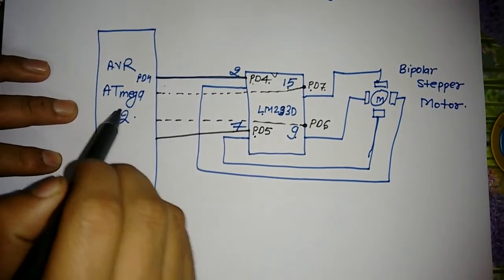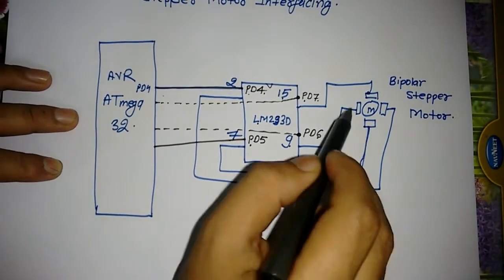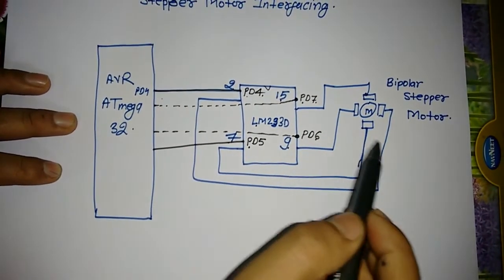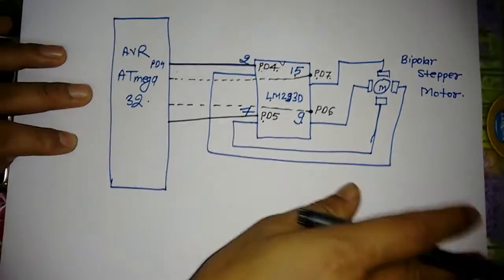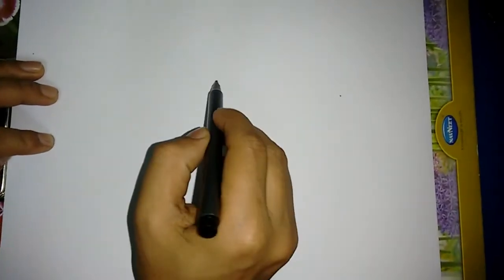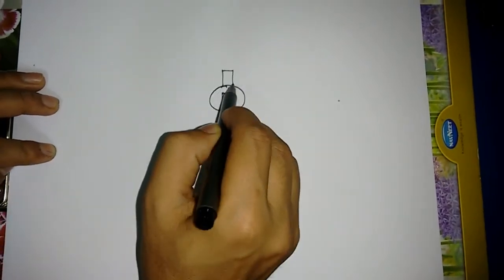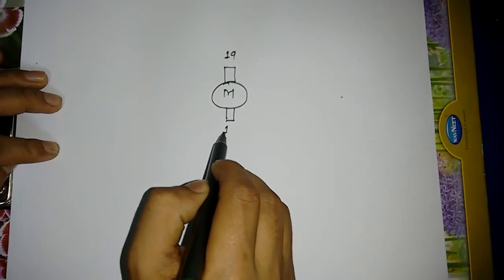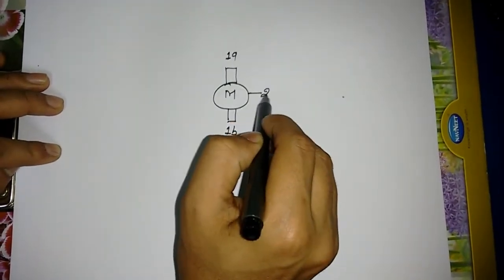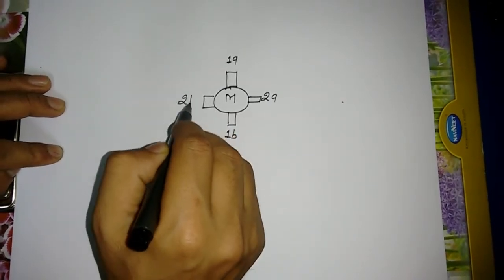The microcontroller will send a certain sequence to rotate the stepper motor in a direction, which can be clockwise or counter-clockwise. Suppose this is your stepper motor — this is winding 1A, this is winding 1B, this is 2A, and this is 2B.